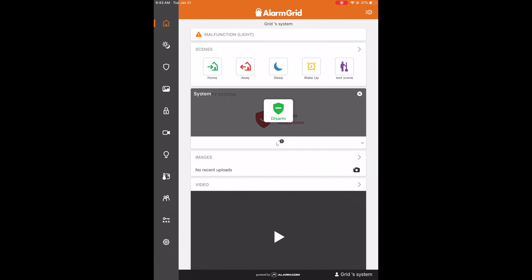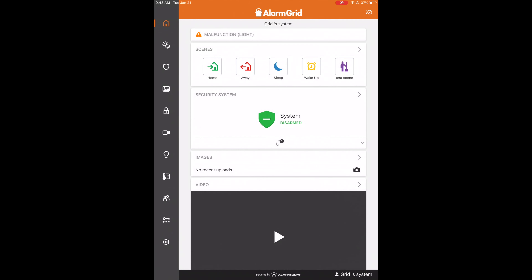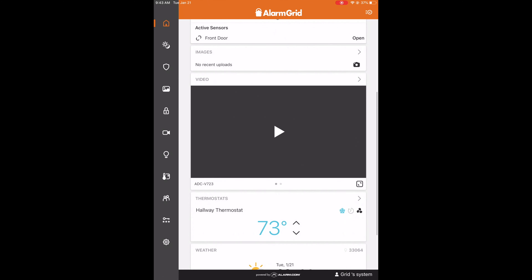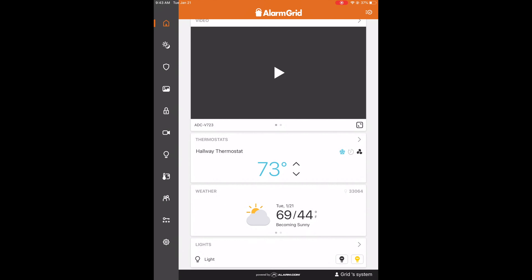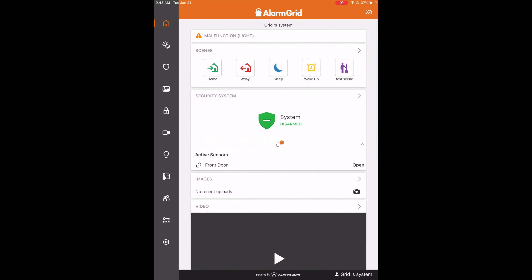I can disarm it — remote disarm. You can see that right underneath there it's actually letting me know that my front door is open, so it shows you your sensor activity. Down here I have my videos, my thermostats, my weather, my lights. Everything is pretty much on the home screen on the app, and then you can access everything else from there.